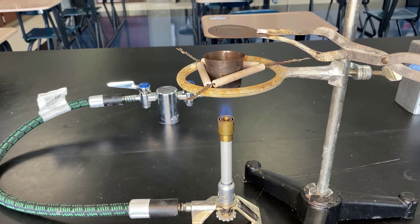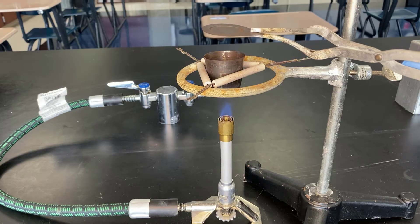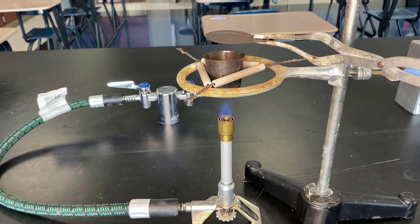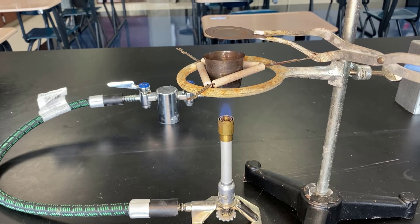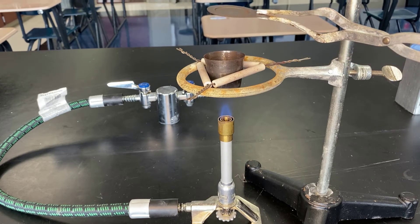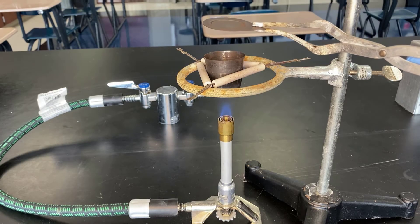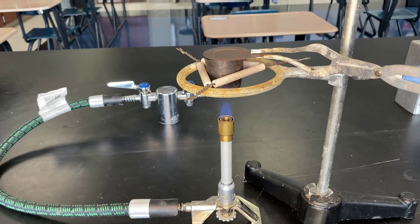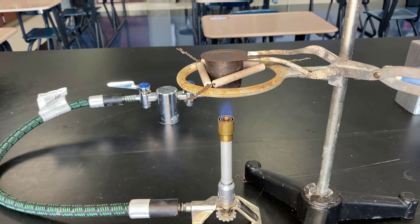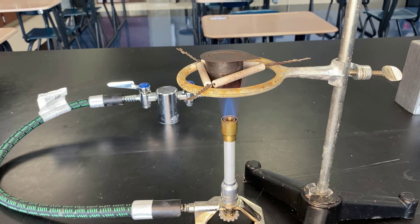Anyone that's ever lit magnesium ribbon on fire with a Bunsen burner knows that it is very, very bright and produces a tremendous amount of magnesium oxide very quickly. We're trying to do it much, much more slowly. And if too much oxygen rushes in and the magnesium is too hot, then what's going to happen is we're going to see that nice little fireball that you'd normally see with just burning ribbon. We're trying to avoid that.